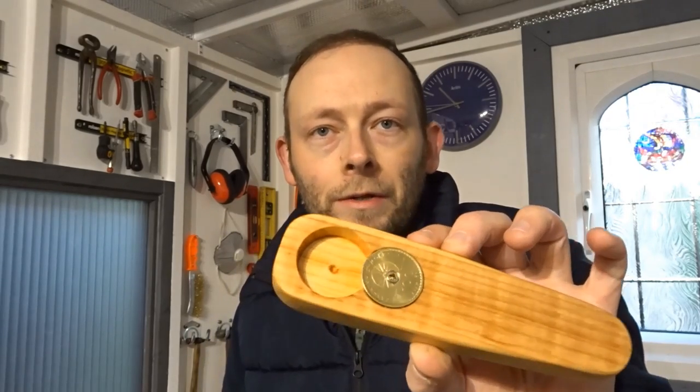Hi everyone and welcome back to the channel. In this video I'm going to show you how I made this cool bottle opener out of a piece of scrap pallet wood and an old coin. Hope you enjoy the video and cheers.